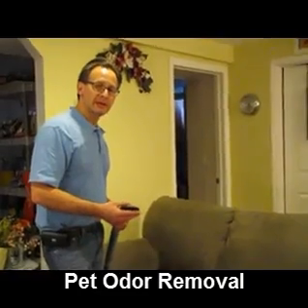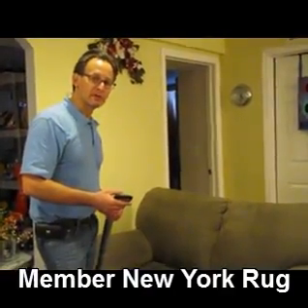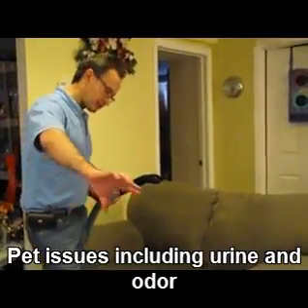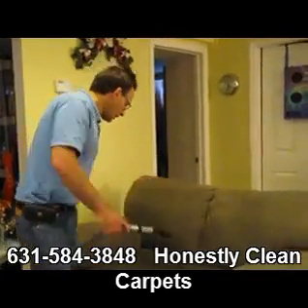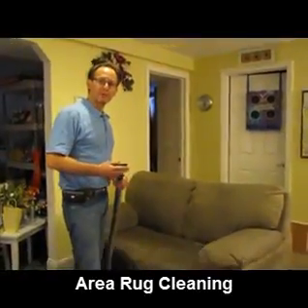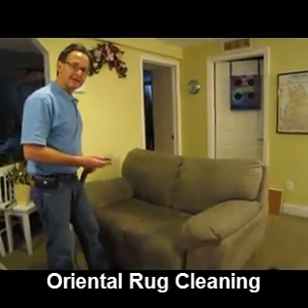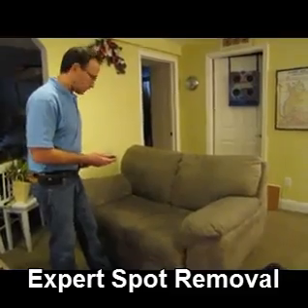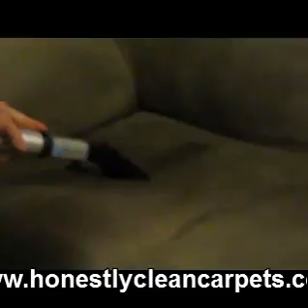After applying the cleaning agent and agitating, the next step is to extract the soil from the upholstery. We have this extraction tool here that has a rinse hooked up to our truck mount. The rinse comes in, comes through, and then we extract it out — the soil comes back up through the hose, right back to the truck. The suction you're hearing right now is a vacuum extracting the soil back to the truck for rinsing.